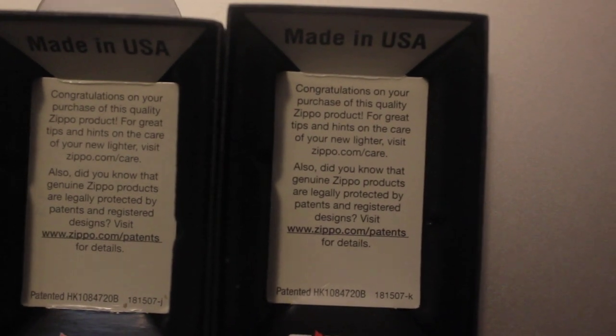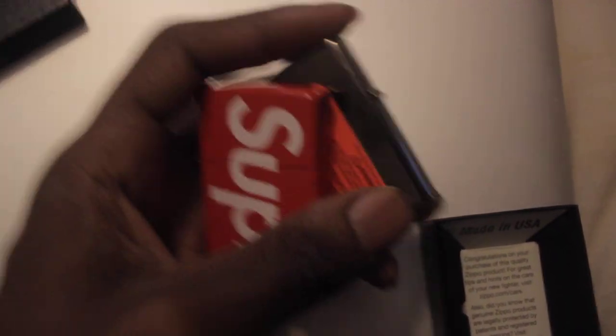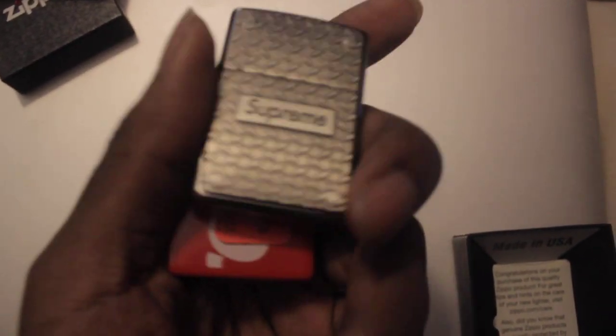Not really any differences, except — if you count the difference right there, the K and the J. But yeah, I guess these are the two lighters. If I can find the regular ones for a steal, I'll buy them too.